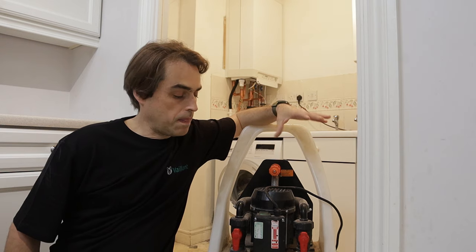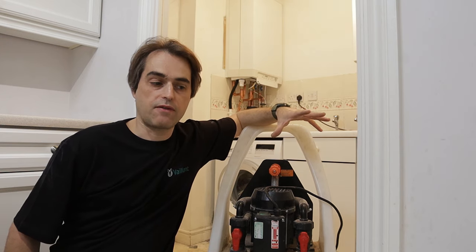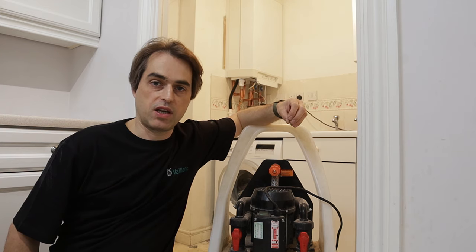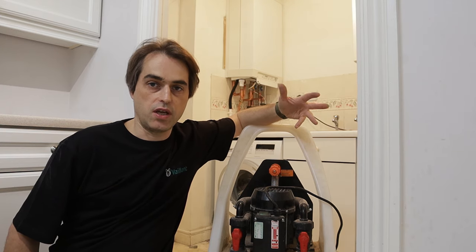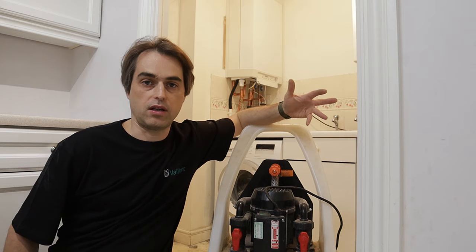What does a power flushing machine do? It circulates water in your system at very high flow rates with cleaning chemicals, which allows it to pick up debris and flush out any debris in your system, both magnetic and non-magnetic.